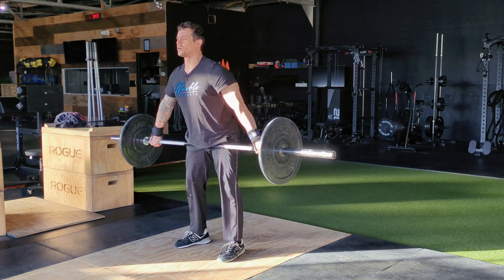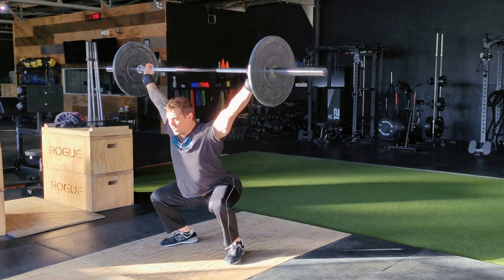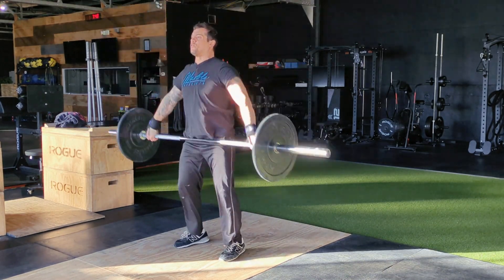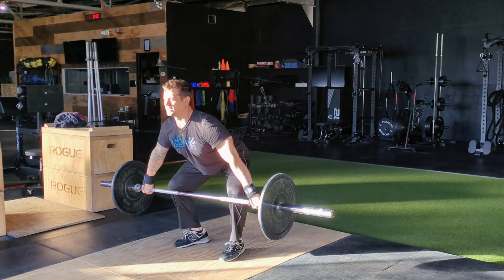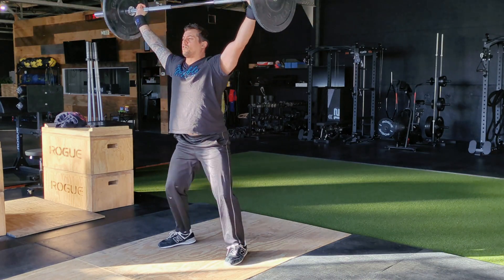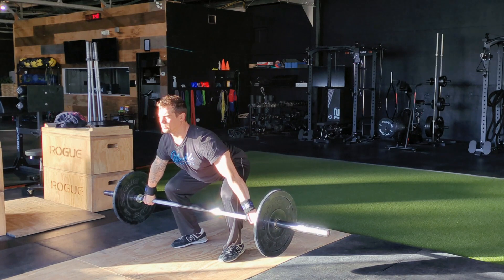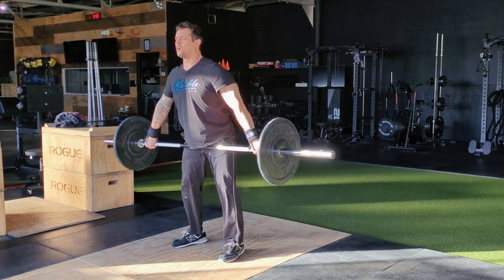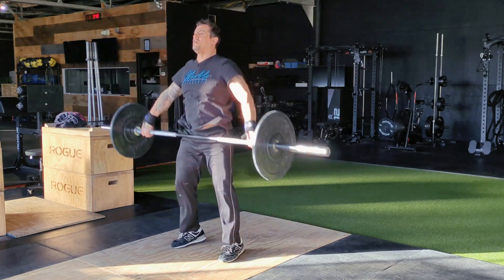We're going to lower the bar back down just below the knee — this is not a pause, so we're going to slingshot right back up. We want to go a little bit slow so we can keep our shoulders over the bar and make sure our legs are driving up and everything's working in order. We want to see that you're able to maintain this position and come straight up and over without pausing below the knee.